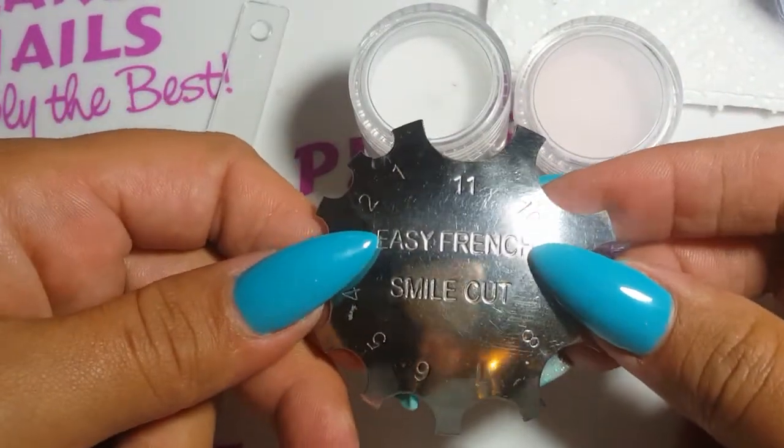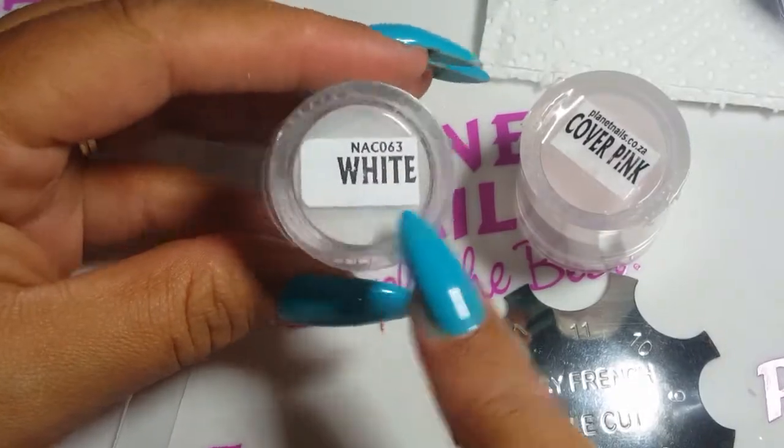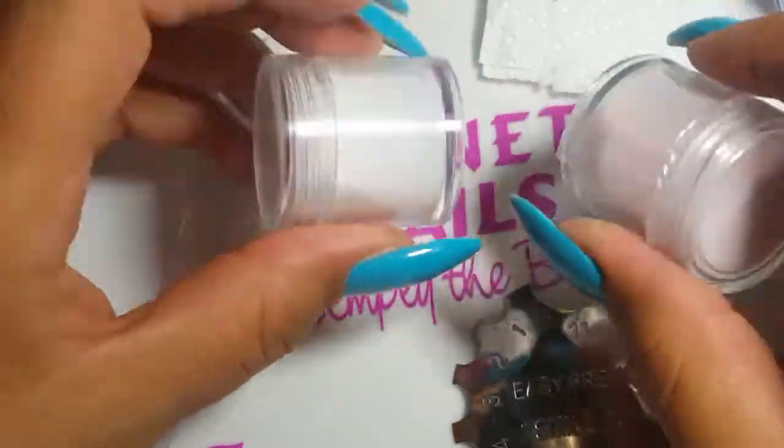Here is a guide to using the Easy French Smile Cutter. I'll be using white acrylic and cover pink acrylic from Planet Nails.